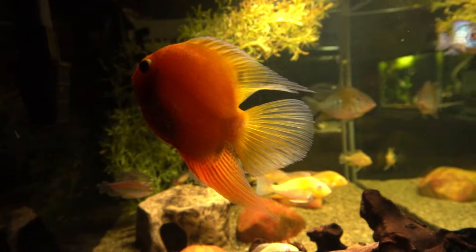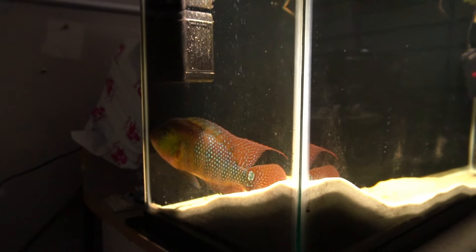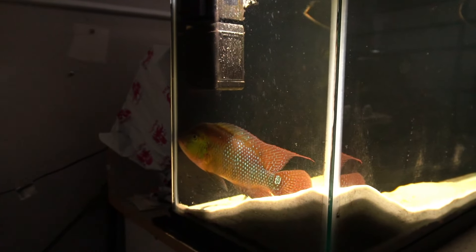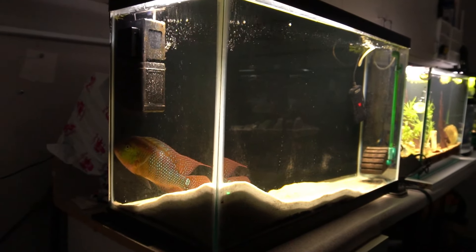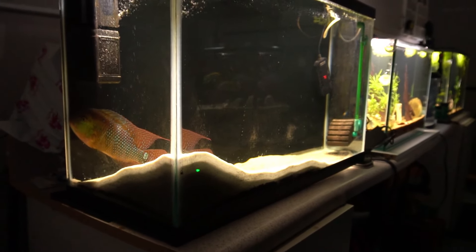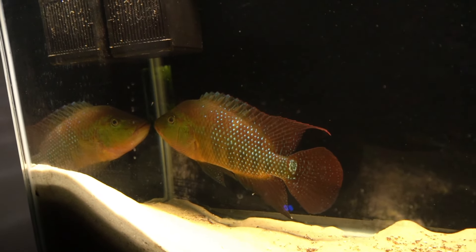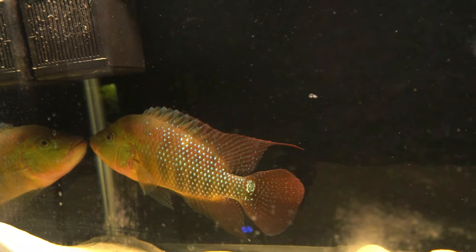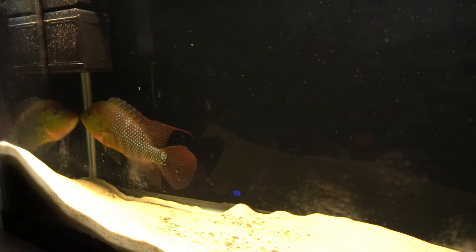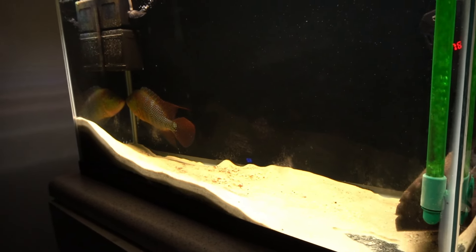Over here you see the red tear, and the red tear is temporarily living in this 29-gallon. He'll be in there until I can get a larger tank set up, which I plan on doing because there's a female that's going to be sent over by the same person that gave me this fish — my friend Whip. He's going to be bringing over or sending over a female.